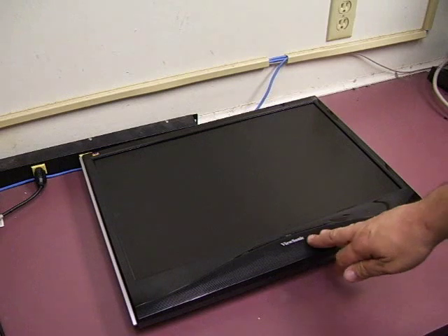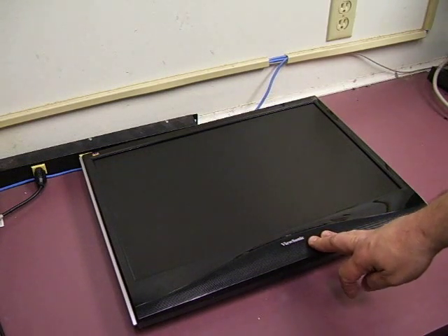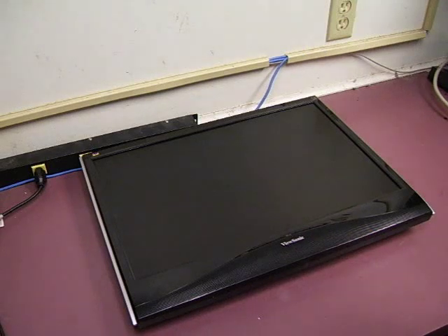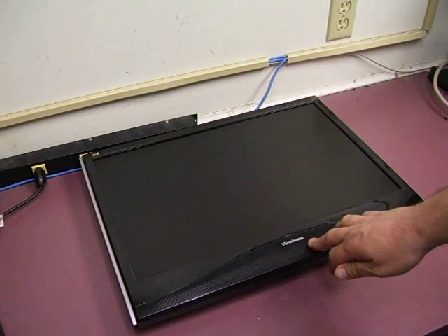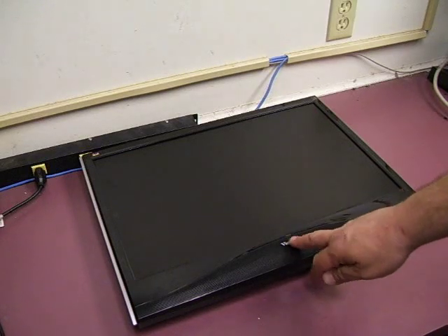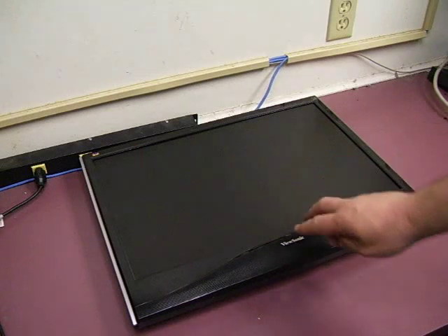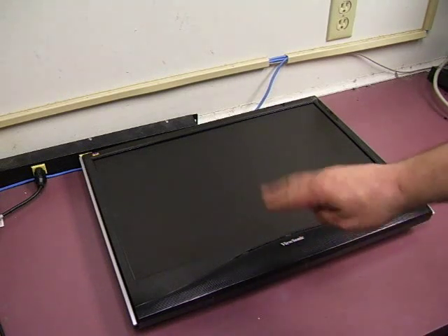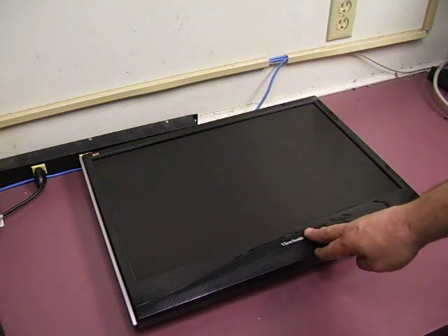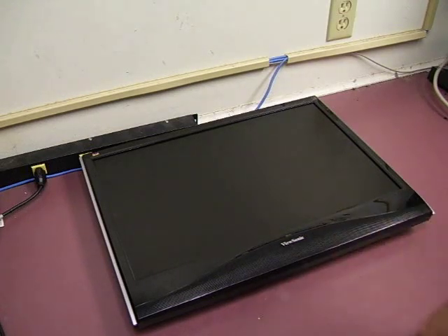In this video, we will be repairing a ViewSonic VX2235WM that has a failed backlight power supply. If you hook up the power and push the power button, all you get is a blinking power light. We'll show you how to take it apart in the first video, and in the other videos we'll show you how to do the repair on the power supply board, reassemble the unit, and get it back up and running.